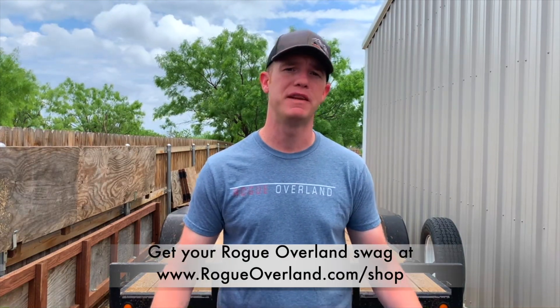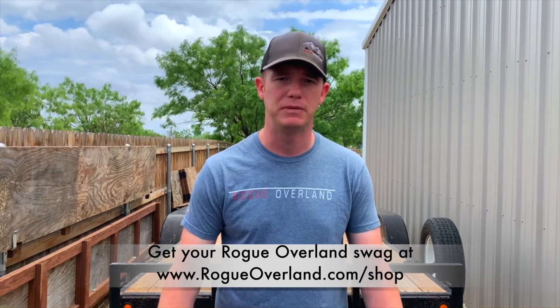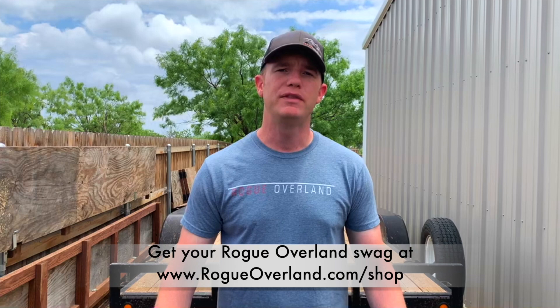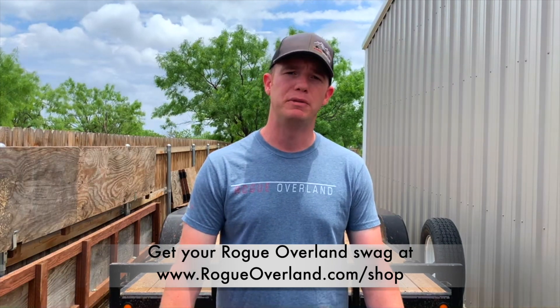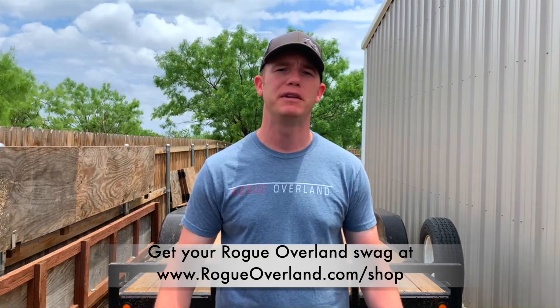I would still give this a five out of five and recommend it to any of my friends. If you want more information on this product, head over to boltlock.com and check out their stuff. They've got a list of all the different vehicles their locks support based on the key you have. Also head over to rogueoverland.com to see some of the products and videos we have available. Be sure to like this video and give us a follow on all social media platforms at rogueoverland and let us know what you think.